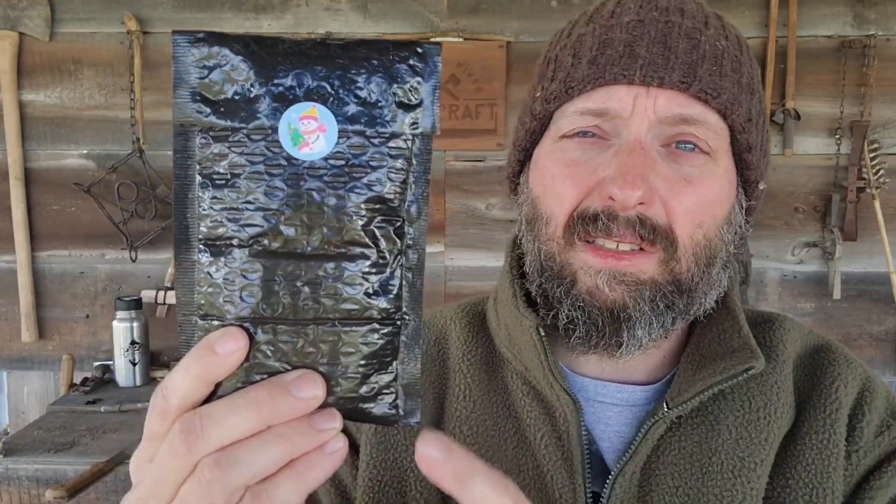This is a $20 flat fee, and that includes your shipping. The value of what's in this envelope is always way over that $20. Usually just one card equals the cost of the Tool of the Month Club.